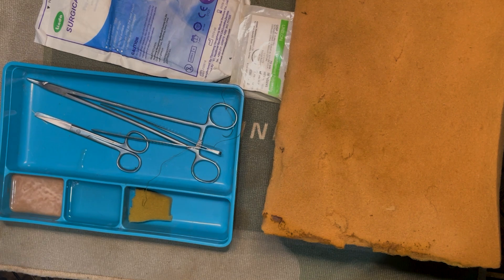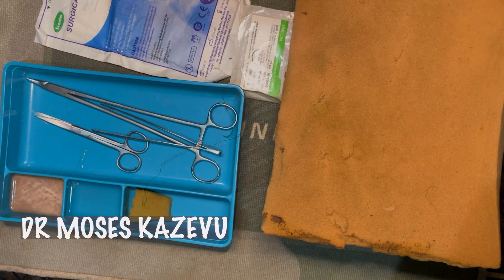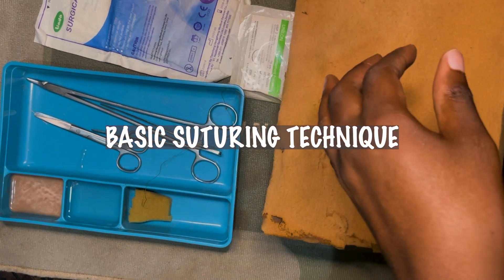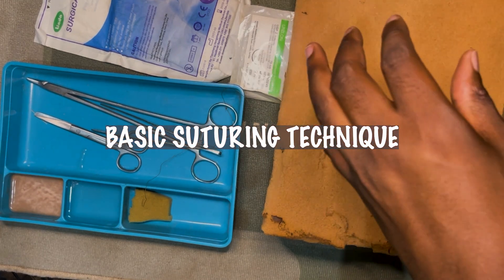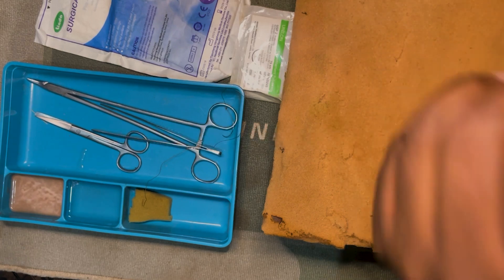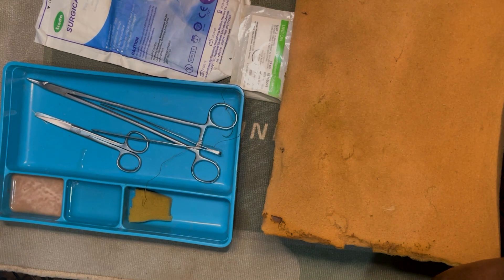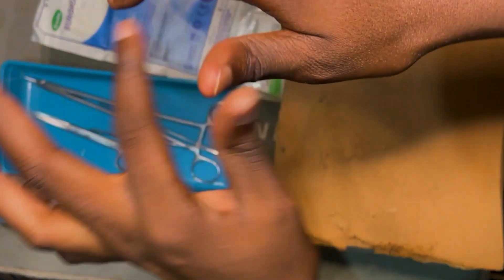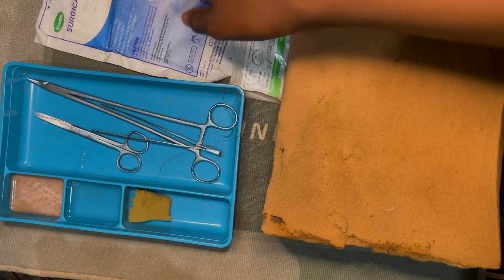Hi guys, I'm back with yet another video. I know this is one video I've been telling people I'm going to do but haven't had the time. I really wanted us to have a look at basic suturing technique. Right off the bat, I have to say I am not a surgeon — this is only a practical example to help you guys with learning the suturing technique, just a simple basic demonstration.